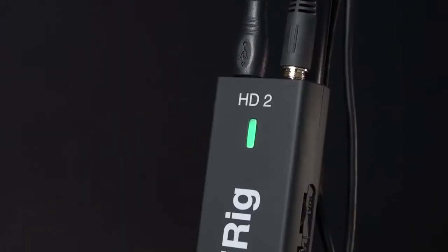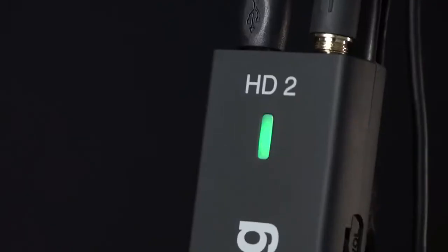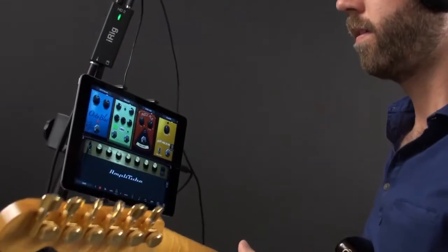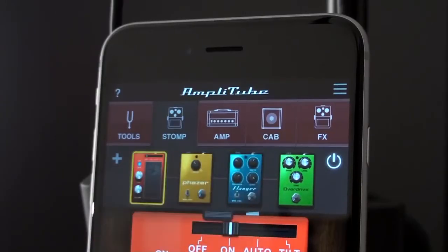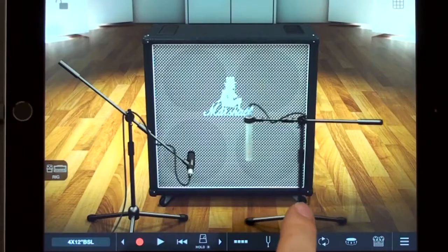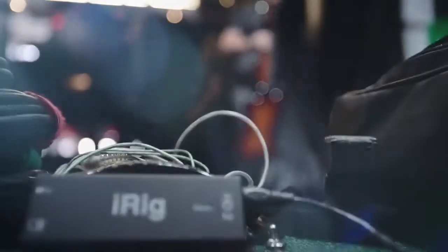iRig HD2 comes fully loaded with full versions of the world's best-selling guitar and bass tone crafting and recording studio, Amplitude. Now you have the complete guitar signal chain — pedalboard, amplifier and cabinet, host effects, microphone and recording studio — with you wherever you go.